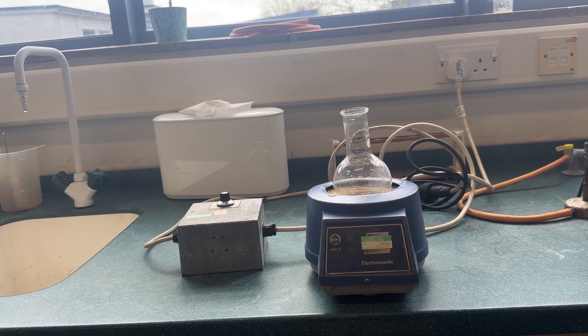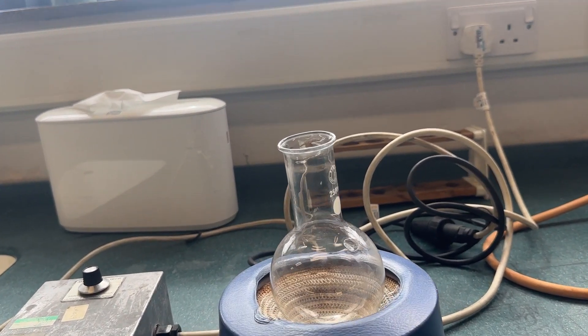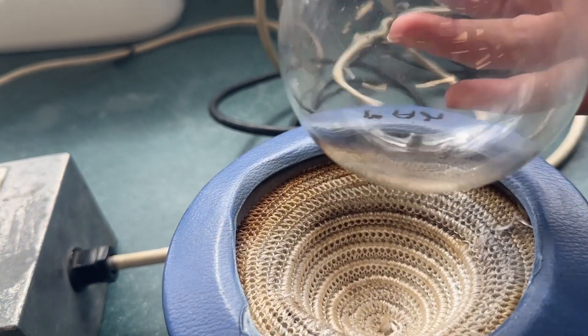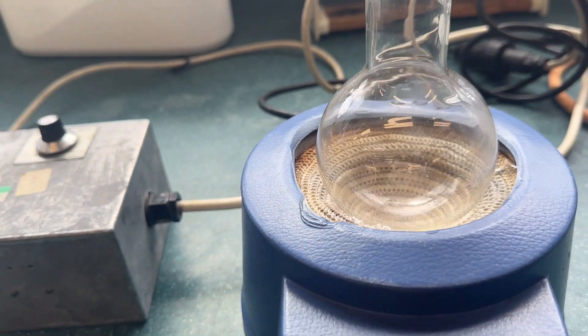Here we have an electric heating mantle. This is often used with round bottom flasks. You can see that inside we have a material which will heat up. There is an electric heating element underneath. It is shaped so that a round bottom flask can fit snugly inside.